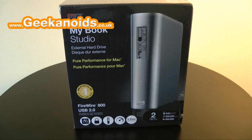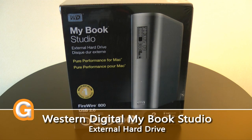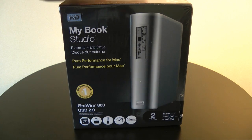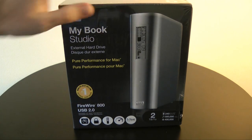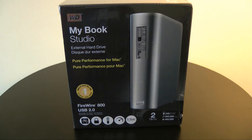Hi everyone, this is Dave from Geekanoids and this is my review of the Western Digital MyBook Studio hard drive. This is one of Western Digital's external hard drives offered as part of their Mac range that comes pre-formatted for the Mac. It's available in one terabyte or two terabyte capacities, and here I've got a two terabyte version.